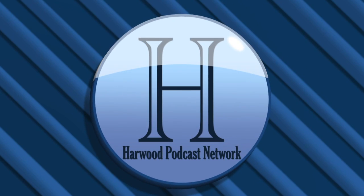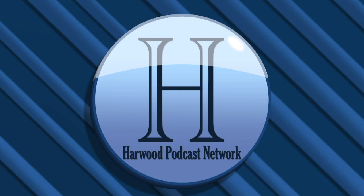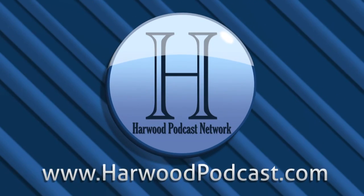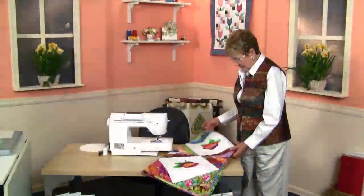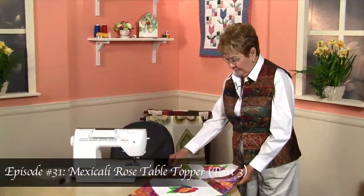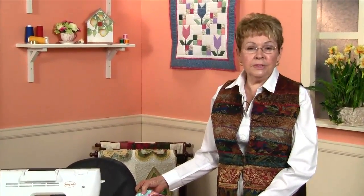This podcast is produced by the Harwood Productions Podcast Network. To learn more about the network and to find more of our shows, visit us online at www.harwoodpodcast.com. Hi, I'm Helene Woods, and this is Let's Quilt, episode number 31.